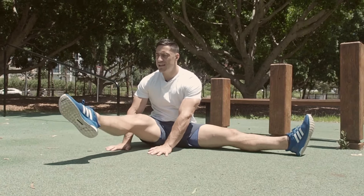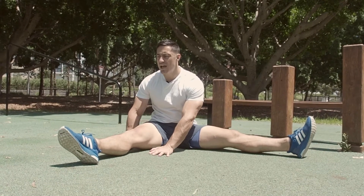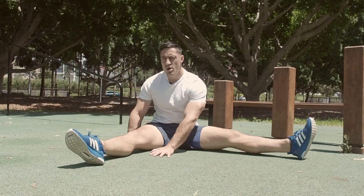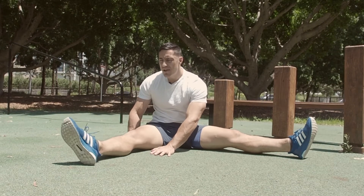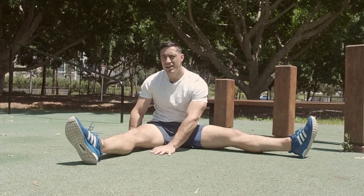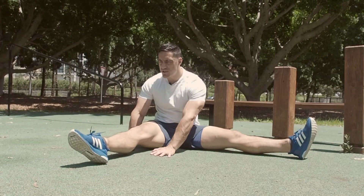All we do here is lift our leg upright like this — up and down, nice and controlled. We don't want to see any clunky movements like that. Keep it nice and smooth, toes pointed.